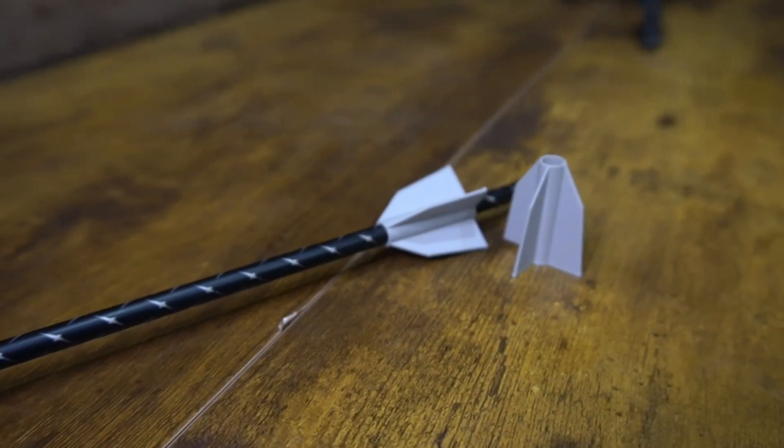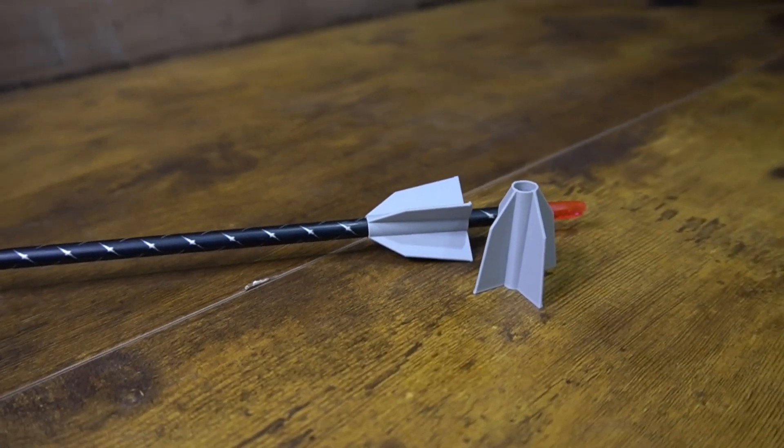Gear item number two that I printed were these little fletchings. They're kind of meant to slide over your arrow and take the place of your traditional fletching — kind of like a FOB. They just slide over the arrow; it looks like they are a four-fletch with a slight offset. I'm pretty skeptical on how well these are going to work and if they'll actually fly true, so let's get them on some arrows and take them out to the range. We got it loaded up on the Matthews Lift — let's try it out.